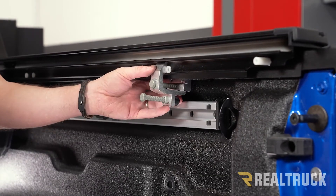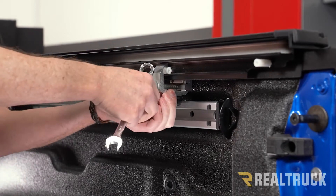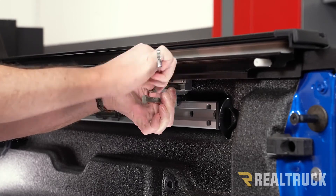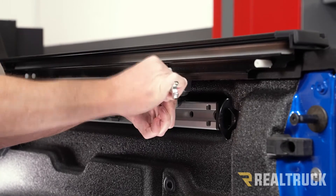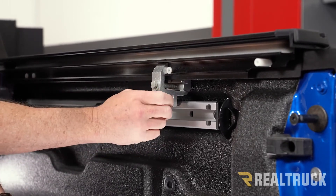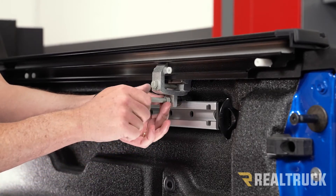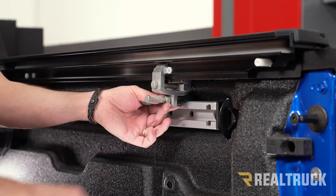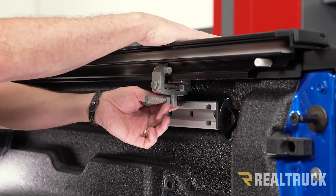Take a 9/16 wrench or ratchet and, while holding the rail down to keep it level, tighten that up with the 9/16 — just get it nice and snug. Next, make sure you don't have the nut all the way up against the clamp, then twist the bolt so the rubber bumper pushes against the rail. This is just going to keep it level in case you have a load on there that wants to draw the rail down.